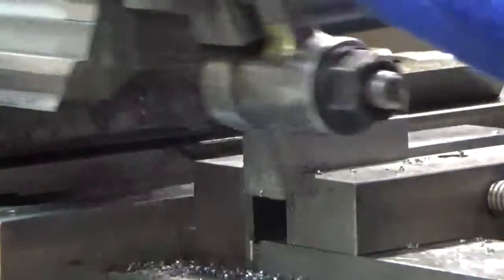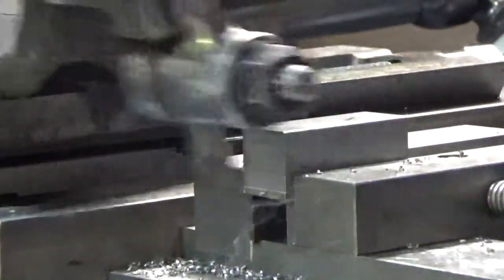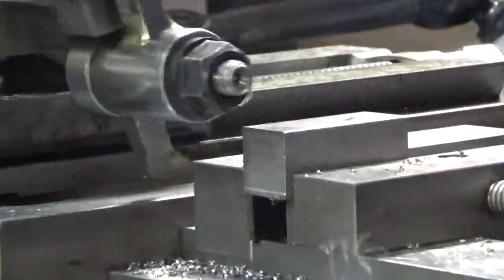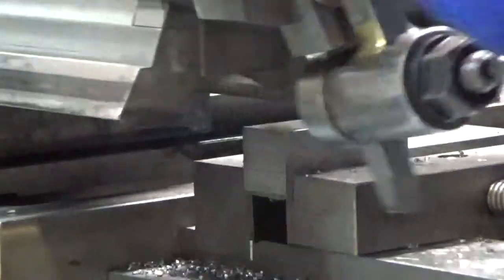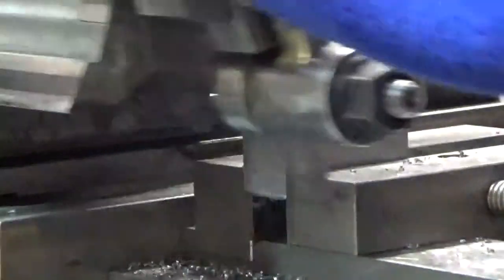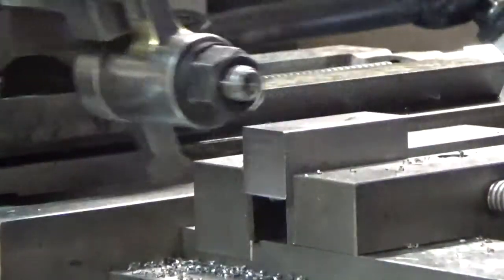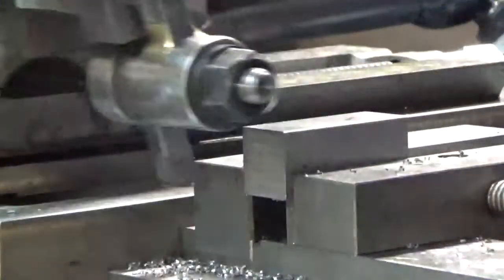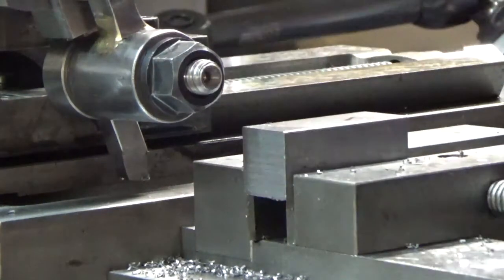I'm standing on the opposite side of the cut so I can't see where I'm at. I think I must be getting close to the bottom. I think I'm there - I don't hear any cutting action so I think we're through. Seems like it did all right.